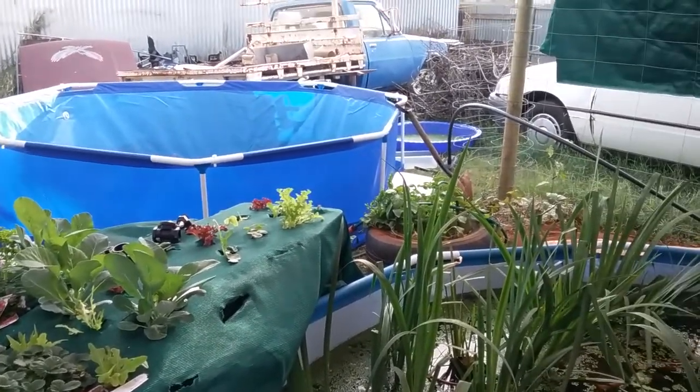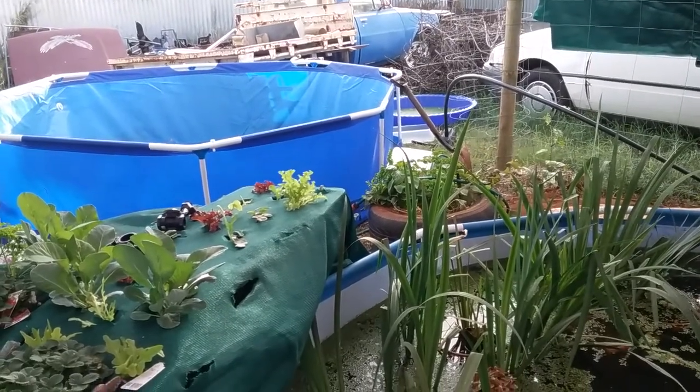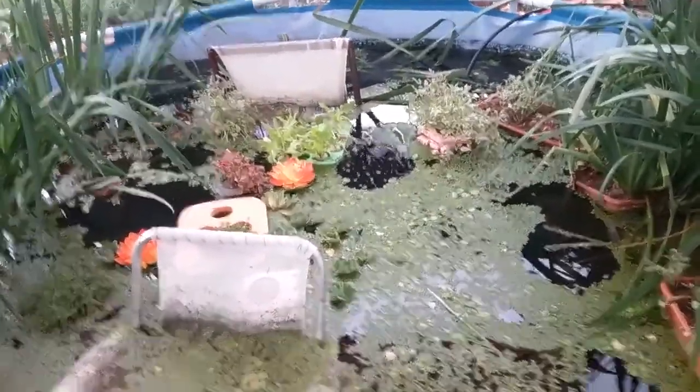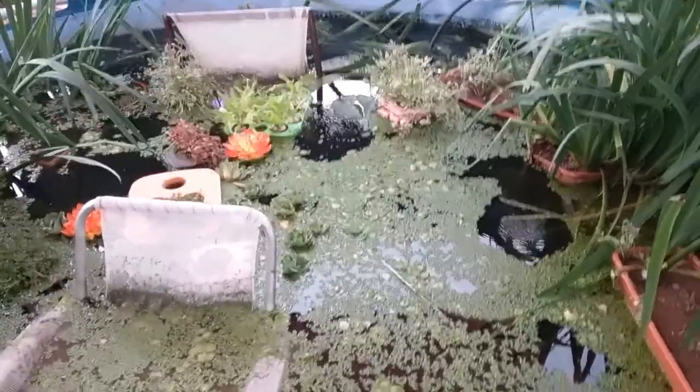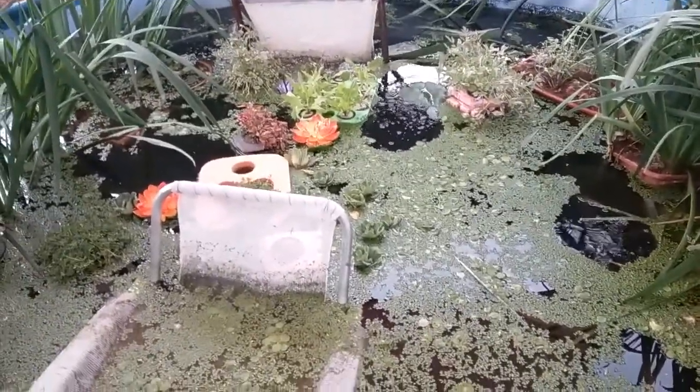There are a couple of shells that do have duckweed and frogbit in them. I don't know how much more I'm actually going to put in here — I simply don't want to choke it all up too badly — but we'll see.